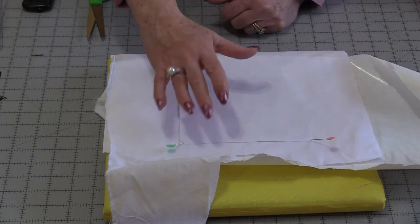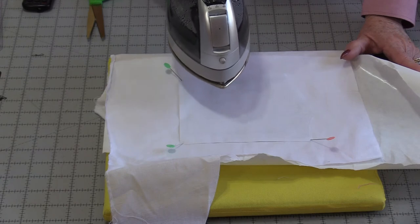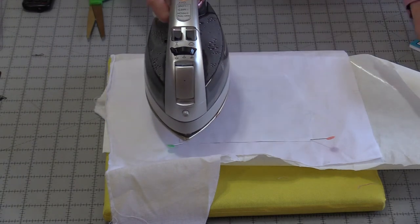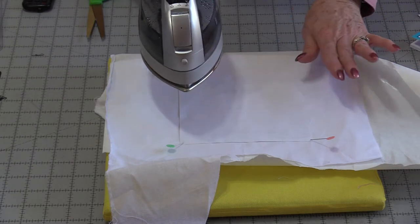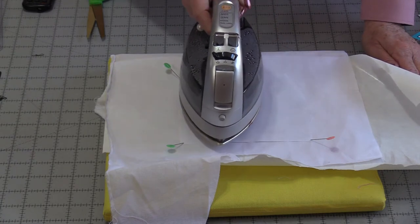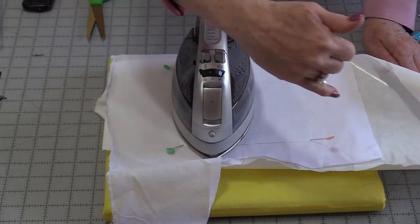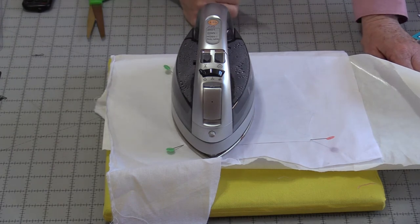From here I'm going to be able to press it. We need to use an iron with no steam and high heat — not so high that it's going to burn your fabric. We're going to place the iron on for anywhere between 12 to 15 seconds. To prevent anything from shifting, do not move the iron; just place the iron on top. By having three pins I'm able to get the iron into the spot I want because I do not want to press my pins. Let it sit there for about 15 seconds.